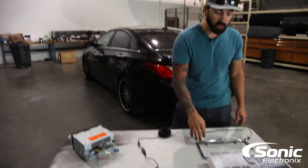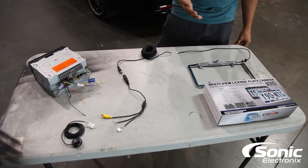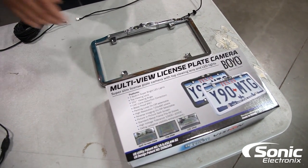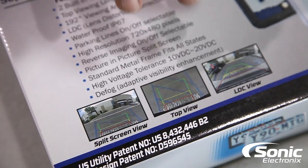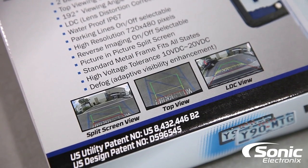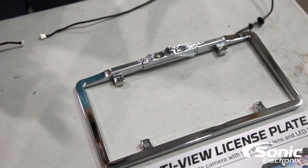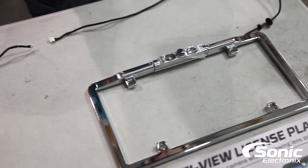To start, we wanted to show you how this works on a bench. We're using this Boyo full-frame backup camera. If you haven't had a chance to take a look at their products, they make a really good line of backup cameras with a lot of options. This particular one has multiple views. Some newer cars that come factory have this, so it's really cool to see them integrating these features into aftermarket backup cameras that consumers can get for cars that weren't equipped with it.